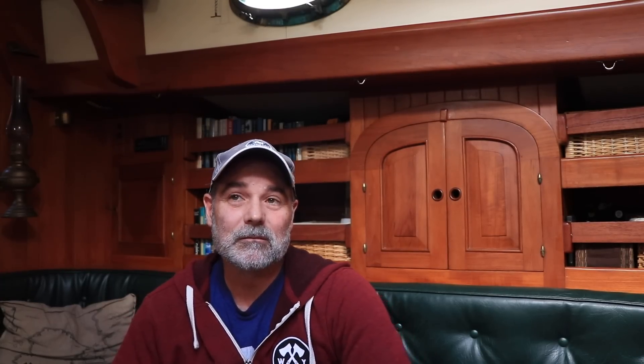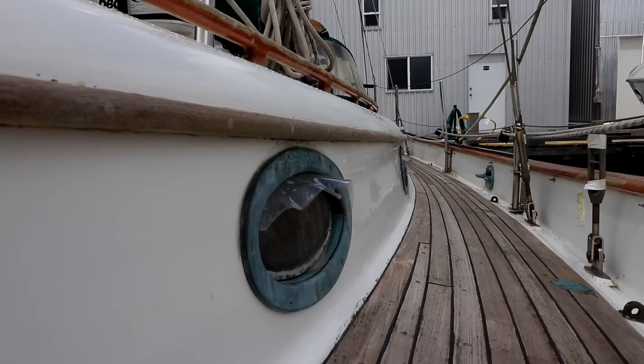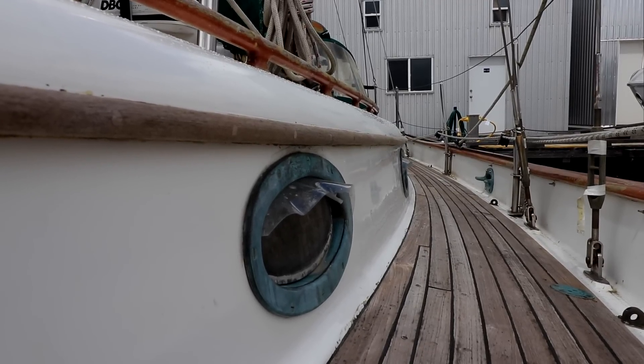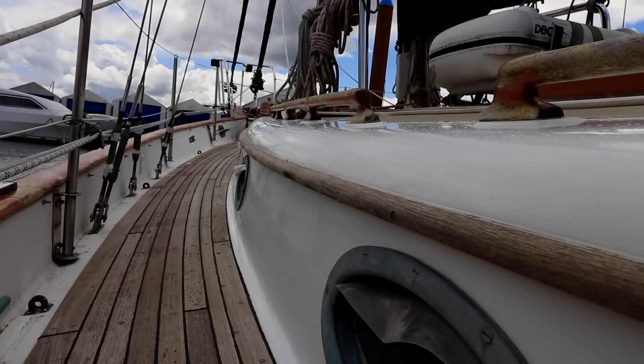I've just spent the last month organizing — since we haven't been on the boat much — just getting stuff off the boat that didn't need to be on the boat, and getting reacquainted with Northern Dancer. I started doing some cleaning on the topsides. On the cabin top, I used a wet sand method, then a rubbing compound, a cut polish, and a wax, and it's making the gel coat look almost brand new in some places.